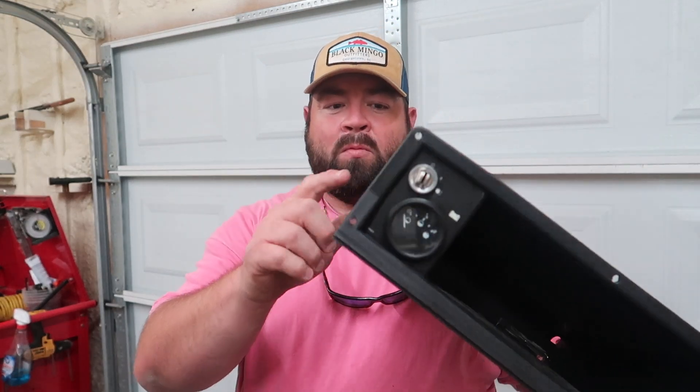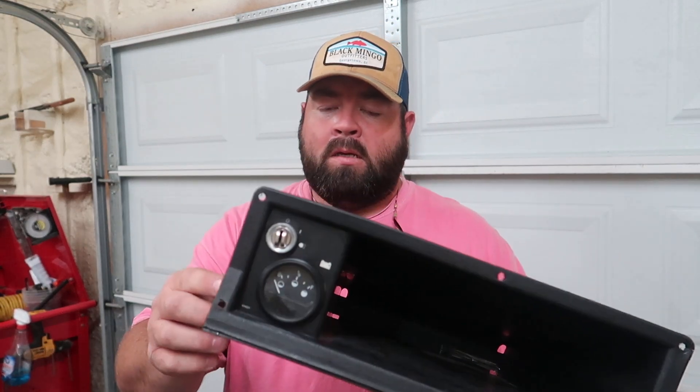All right guys, what's going on? Welcome back to the channel. I'm at a point on the Cushman here that I need to install or hook up a key switch on the dash and I need to get a DC to DC voltage regulator into the golf cart.